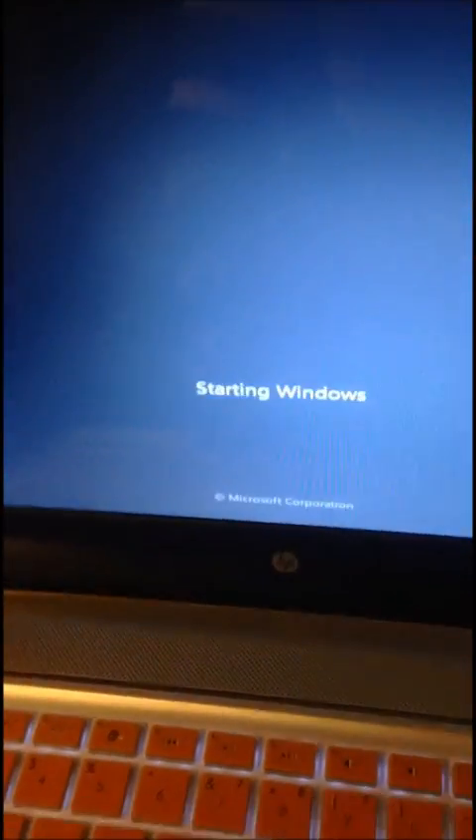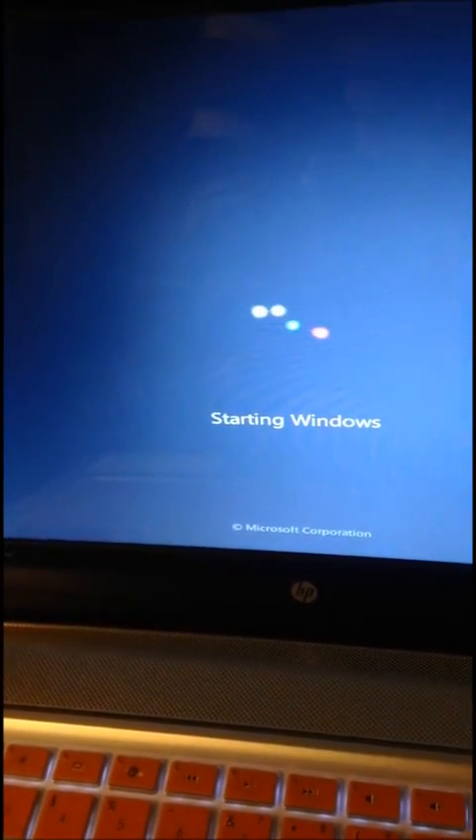After you are done, you want to press F10, press yes, and you should be able to boot.